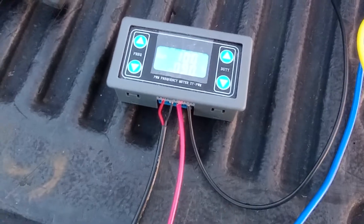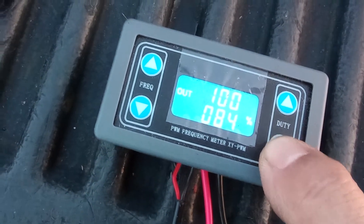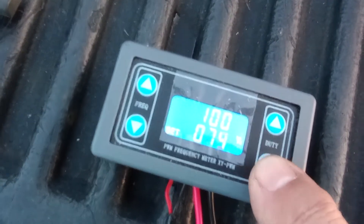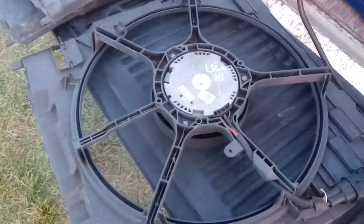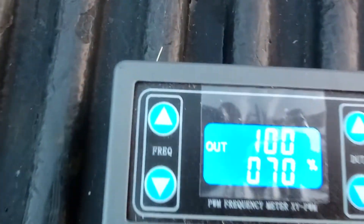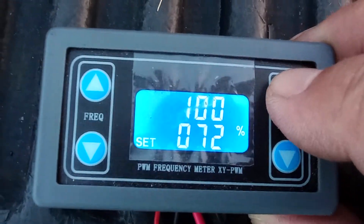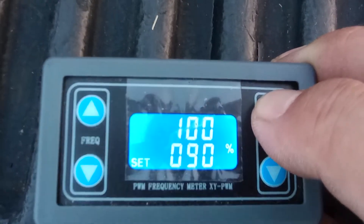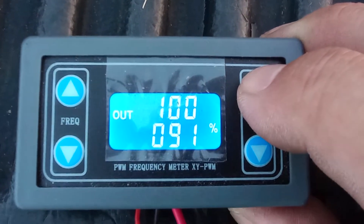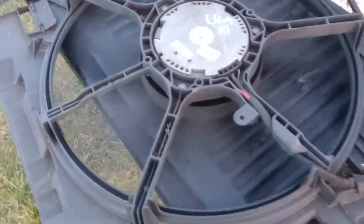The percentage is inverse to the speed, so basically 90 is going to be about the slowest speed. As I increase it — you can hear it — the fan is noticeably speeding up. At 70 it's running faster. And if I go back up to above 90 it slows down. At 95 it stops — it stops at 90 or 91.